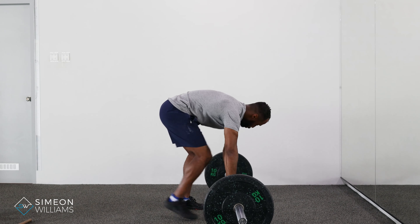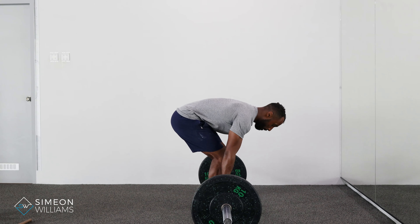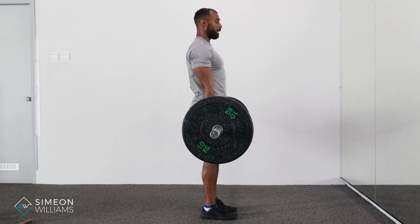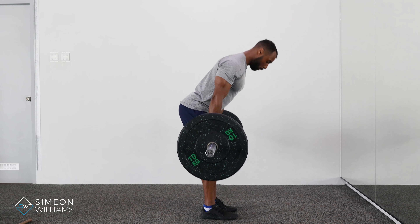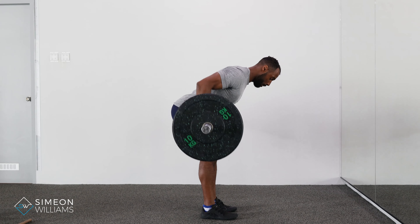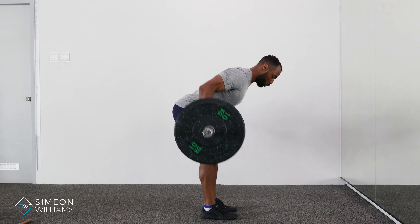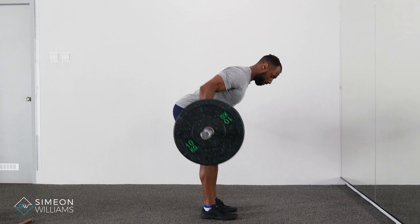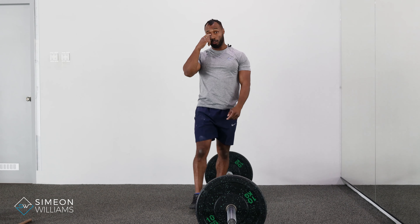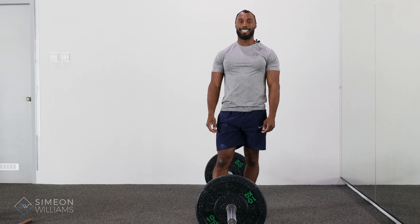Side on now — supinated grip, so hands facing up grabbing the bar. Remember, shoulders back. Pulling up like a natural deadlift, tilting over slightly forward, bringing into the belly button, bringing slightly out to create that natural rhythm of the bar. Give that a go, remember to follow the rep ranges, and if you have any questions please feel free to drop me a DM at any time.